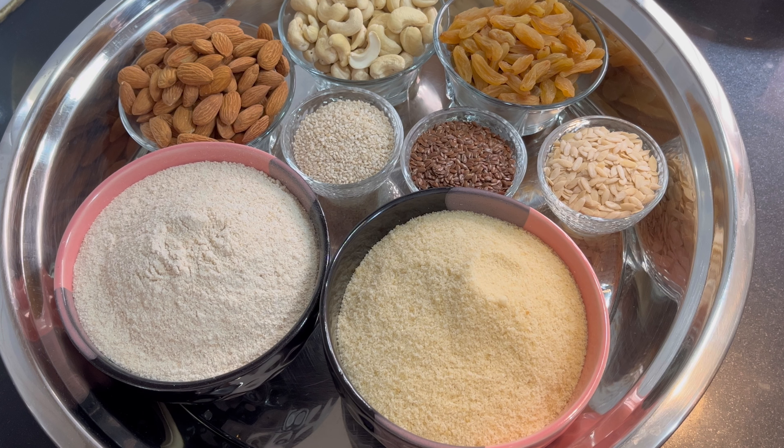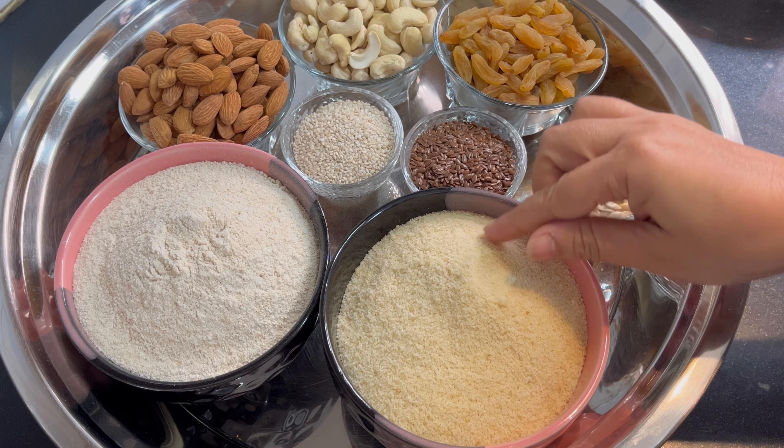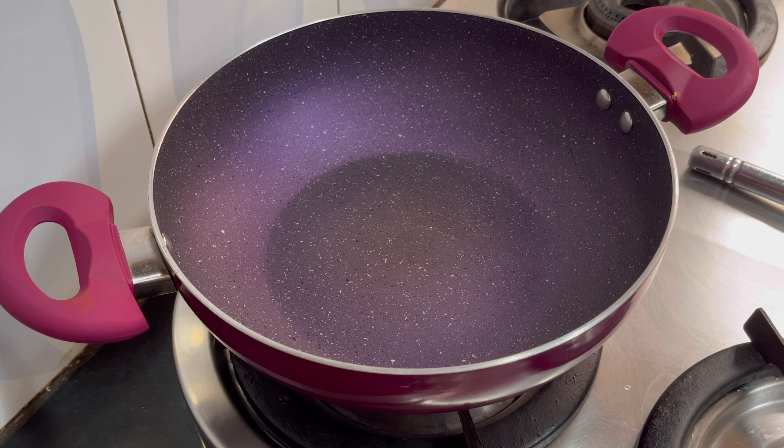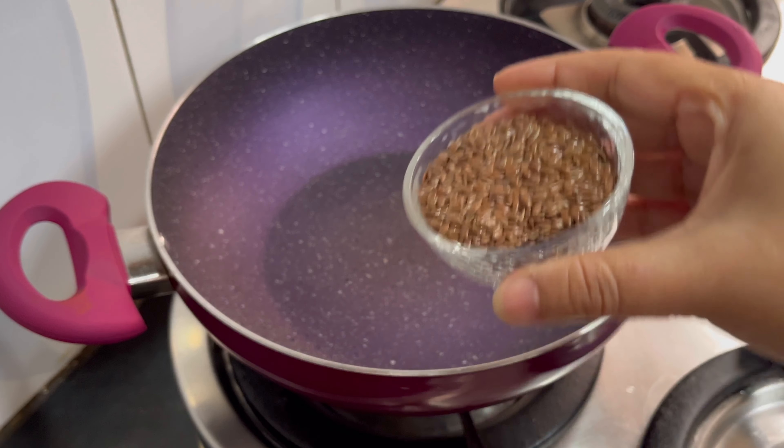This is also made of these ingredients. Let's start making it — I have the ingredients ready. It is hot and I am going to start. First, I will dry roast the flaxseed.